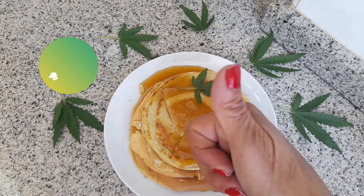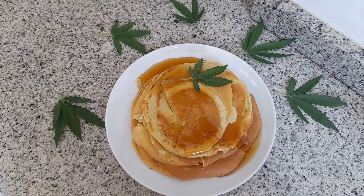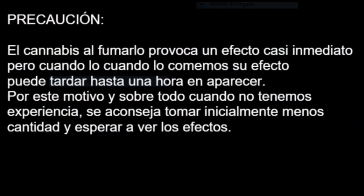Un like si te ha gustado mi receta. Nos vemos muy pronto. ¡Que aproveche! ¡Suscríbete!